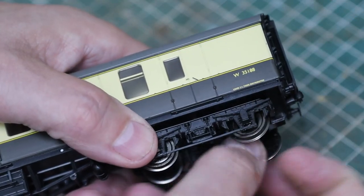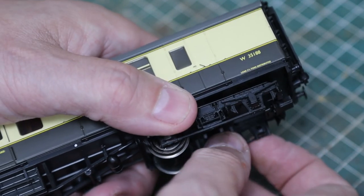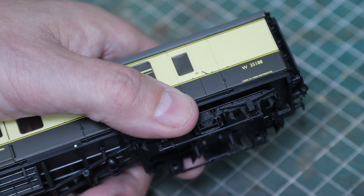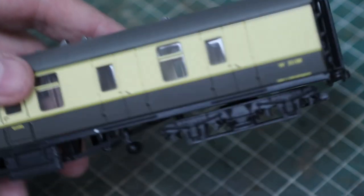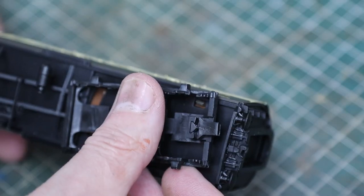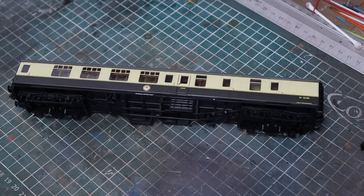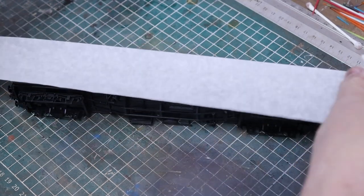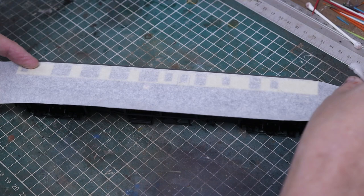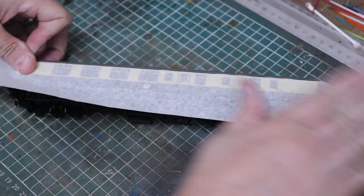So first we're going to remove the wheels — just pop these out. I've also taken off the little name couplings and put them in their pockets just to make it easier. Remember to paint them up otherwise they look a bit odd because they're bright black and they stand out. I'm going to do the roof first but I don't want to get any paint on the bodywork, so we're going to quickly mask this up.